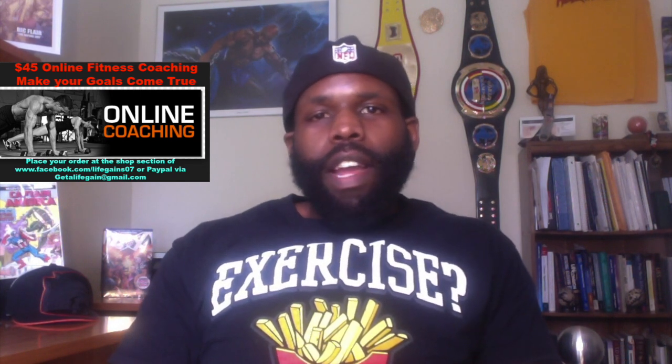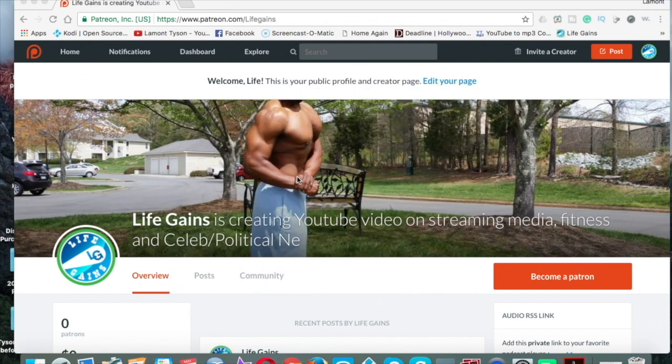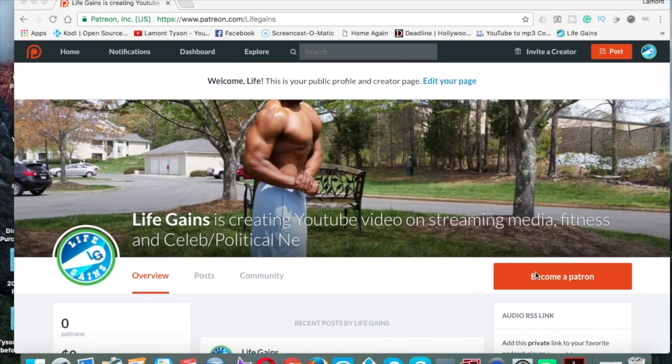Don't forget to like the video, comment, and subscribe. Go out there and get yourself a life gain. Check my video description box for past videos of me and what I'm about. Check out my affiliates and do business with them. Click the subscribe button to receive an alert every time I drop a new video, click the bell for notifications, and connect with me on Facebook and other social media using the buttons shown. Donations can be made through my Patreon at www.patreon.com/lifegains — you can also get private videos and support the channel.